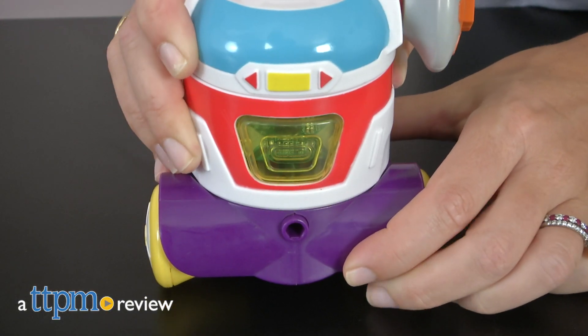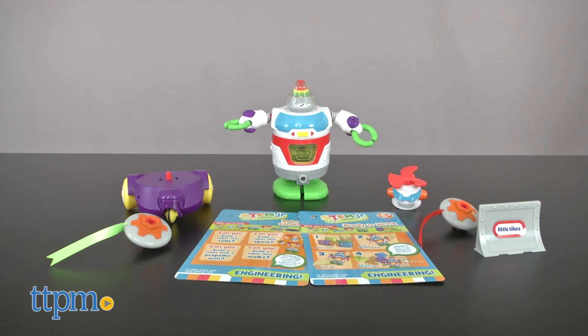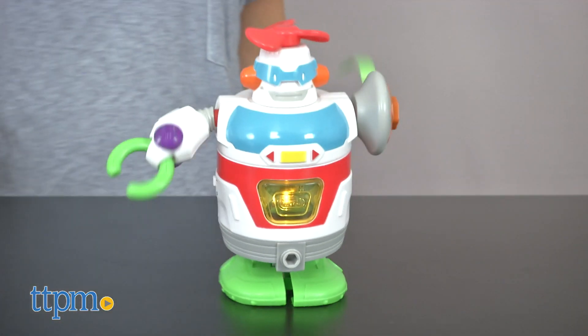Preschoolers can build a robot in a snap with this fun engineering set. Hi, I'm Tammy with TTPM and this is the STEM Junior BuilderBot from Little Tykes. It's a 12-piece kit designed to introduce young children to engineering in a fun way.